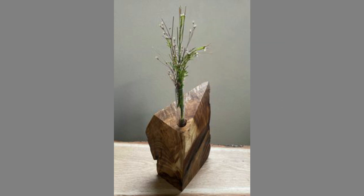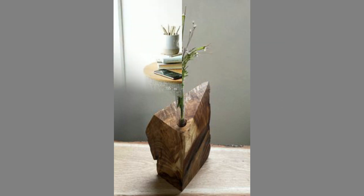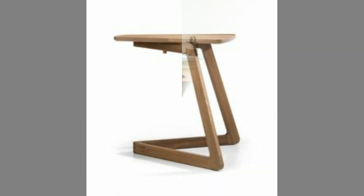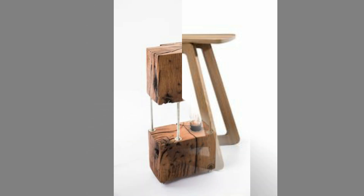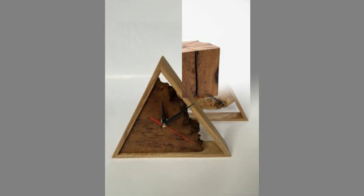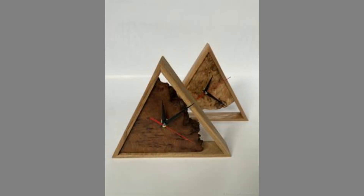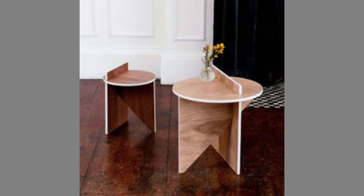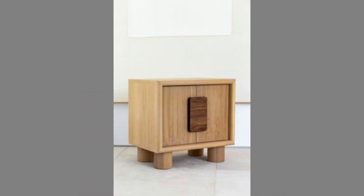Wood has historically been the choice material for crafting furniture. The industrial revolution changed things for wooden furniture, though. Alternative materials cheaper to mass produce than wood, like steel, plastic, and aluminum were introduced to the market. However, through the years, even as its production declined, wooden furniture has only grown in prominence. There was something timeless about furniture made from wood — an aesthetic that has retained its relevance from the age of pharaohs through present day.